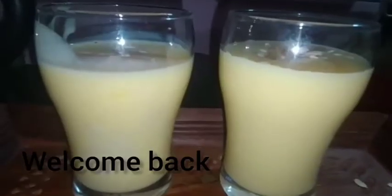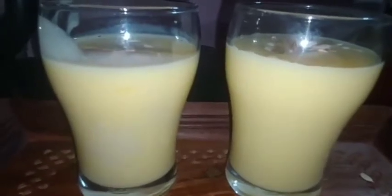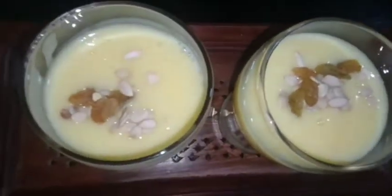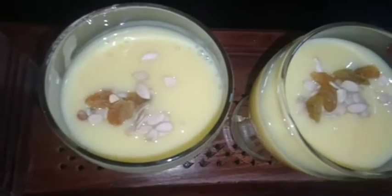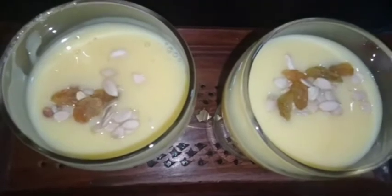Hello, welcome back to my channel Geetika Tips & Timely Varieties. Today's recipe is Custard Milkshake. It's very easy, very fast — just milk with custard powder. It's ready in just 10 minutes to serve.